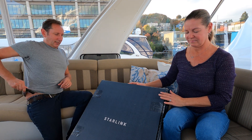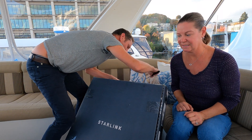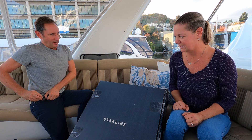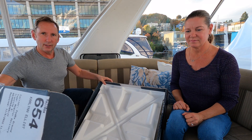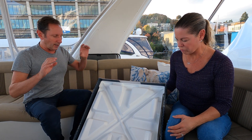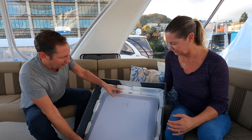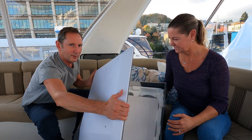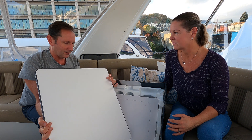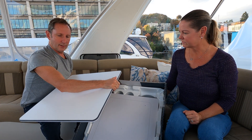The in-motion RV high-performance dish isn't supposed to ship until December and it's November 4th, so we wanted to share this with you early. Let's get at it — unboxing the new Starlink in-motion. First of all, the box is a lot larger, about double the size of the regular, and it's about twice the weight. The dish is laying face down. I've heard from a couple folks that they received these and they were busted to pieces, but this one looks pretty good.